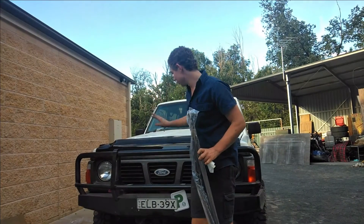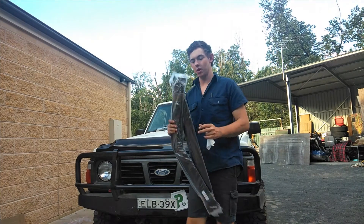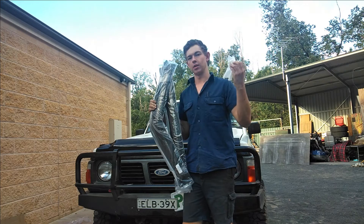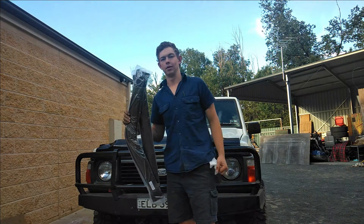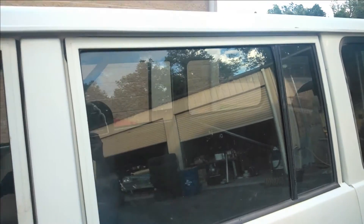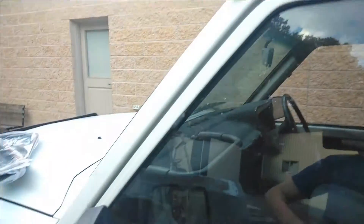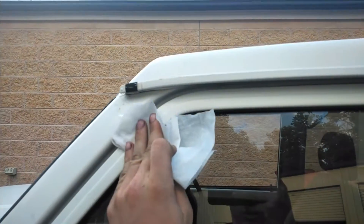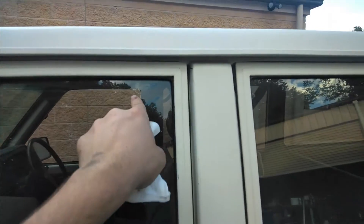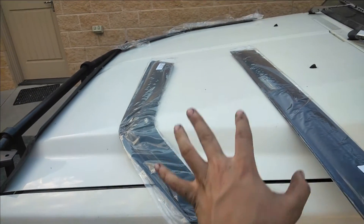Righto guys, we just finished putting on this bonnet protector which I think looks pretty awesome. Next step is to put the weather shields on, which go on the front and side windows. All you'll need is the weather shields and a rag or something to wipe down the sills — I'm just going to use some baby wipes. First up, you want to get something to clean with and clean around the top of the windowsill and down the sides, because that's where it's going to sit. Do that on the other side and the back windows too.